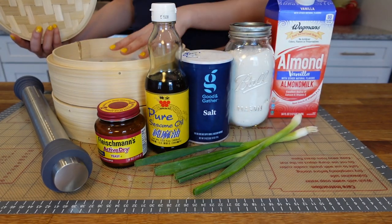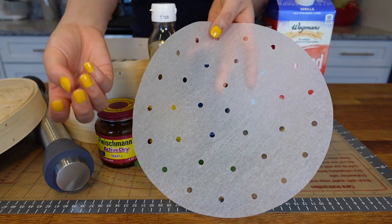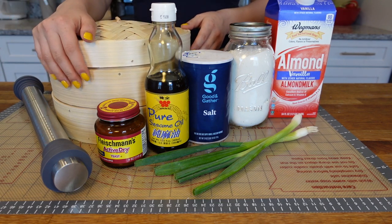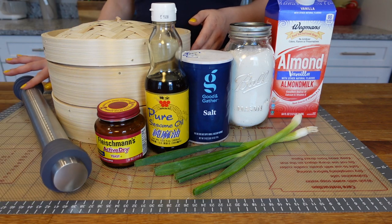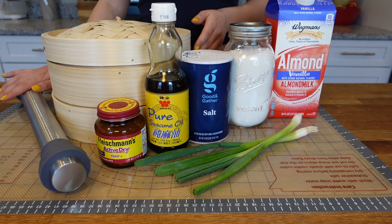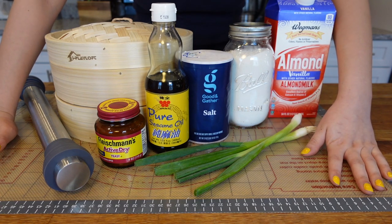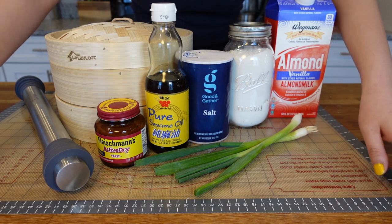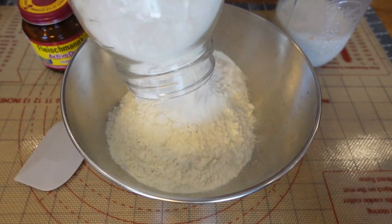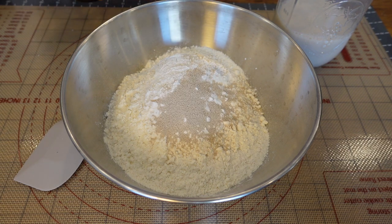If you don't have a bamboo steamer, any steamer will do. You don't need to buy one just for this. You can cut a normal baking sheet and put it inside — just punch some holes so the steam can come up and cook the bun. And of course, a rolling pin — if you don't have one, use any water bottle or anything that can replace it. I also have a pastry mat, but a clean table surface with some flour works just as well. The actual amounts of each ingredient will be in the description box below. This recipe makes 12 rolls — adjust proportions to make more or less.